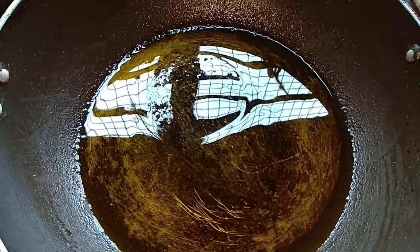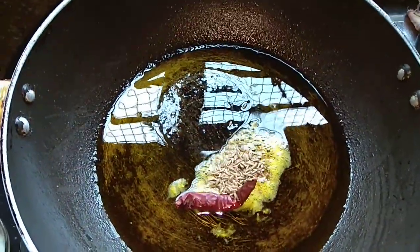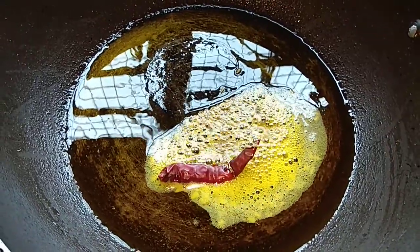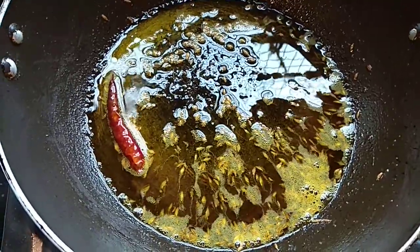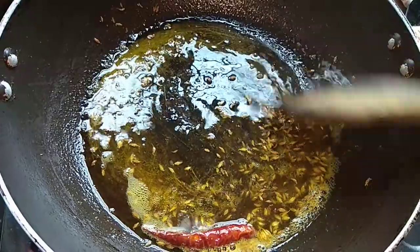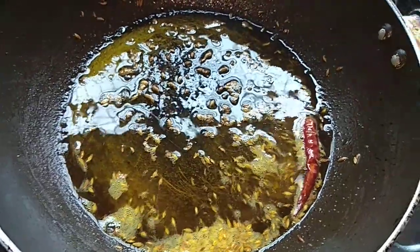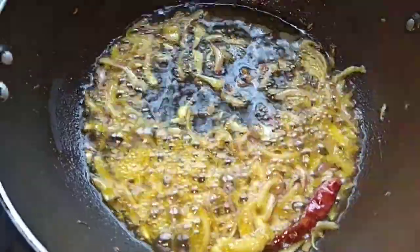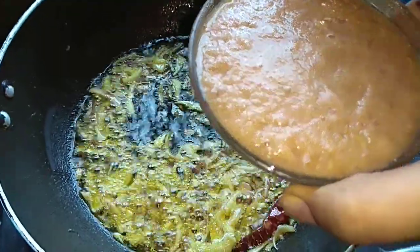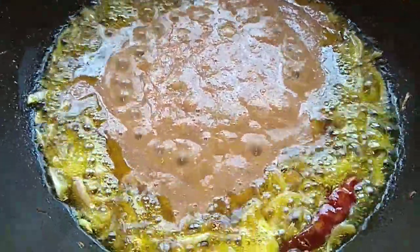Thank you so much for watching the video. I will add half a teaspoon, which is very good, and I will put it in to caramelize. Then I will put a pot to mix the cream and we will cook it as well. I will keep it a brownish color, and I will put a tomato in and add a little bit of oil.